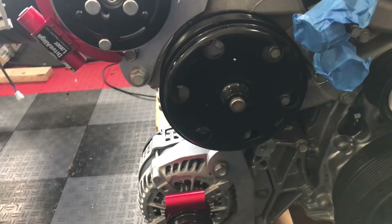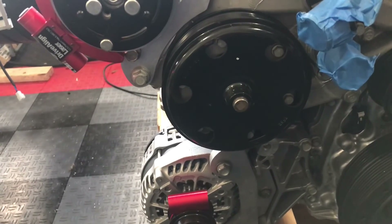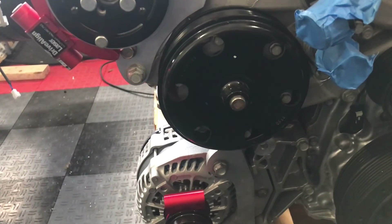That should probably be the next video — the LT4 is going in the chassis. All right, thanks for watching and take care.